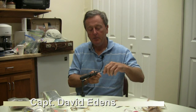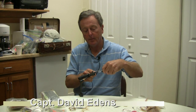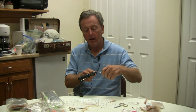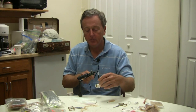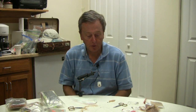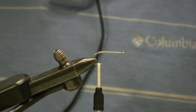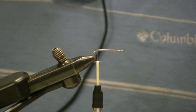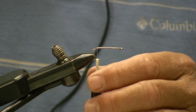My name is Captain David Edens. I own Flycast Charters in St. Simons Island, Georgia, and I specialize in sight fishing for redfish in the Golden Isles of Georgia. We are going to tie — what's this fly called? This is called the St. Simon Scampi, and it was named by a good friend of mine down in Miami, Florida.